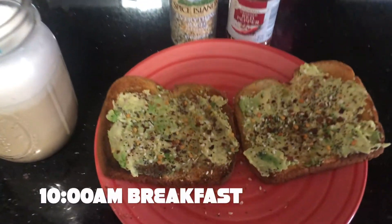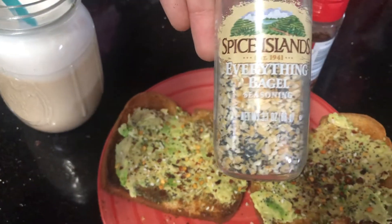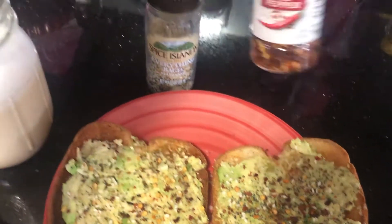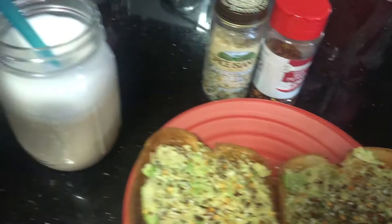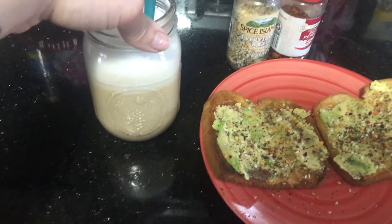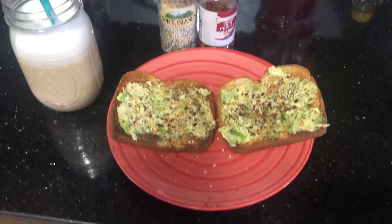Okay guys, here is my breakfast. I just wanted to tell you a little bit about the seasonings I use. This is the Everything Bagel Seasoning, and then I use red pepper flakes — crushed pepper. I really like it; it gives it a little bit of spiciness. So I'm going to have this for breakfast along with my cold brew coffee. I'm so excited to eat this.